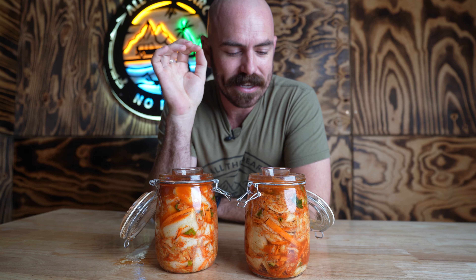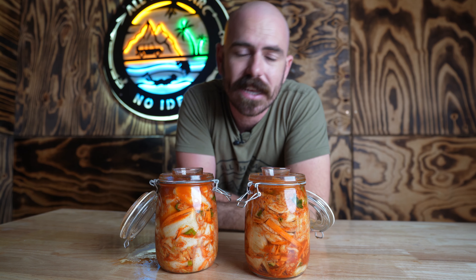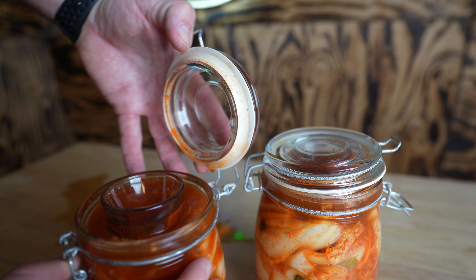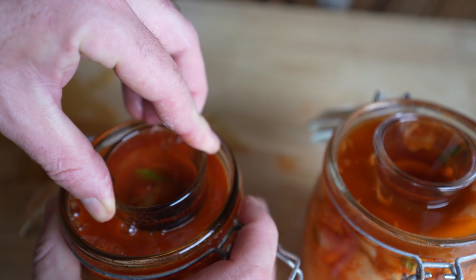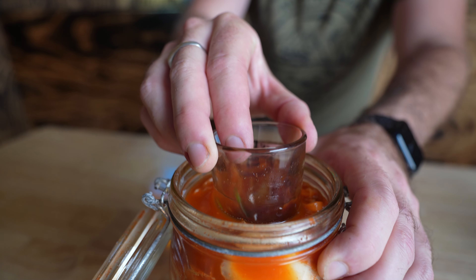Unfortunately the half jar I made didn't last — I started eating it at about day two of fermentation and even at day two it was remarkably tasty kimchi. You can pretty much eat this from day one through. I'm very keen to see what this six-day-old kimchi tastes like given the amount of activity I've seen in these jars. There is bubbling happening on top of the jars even as I speak. Let's have a taste.